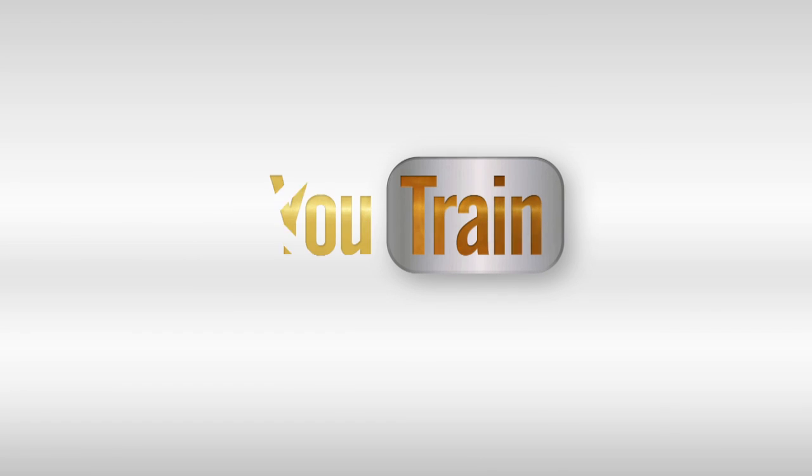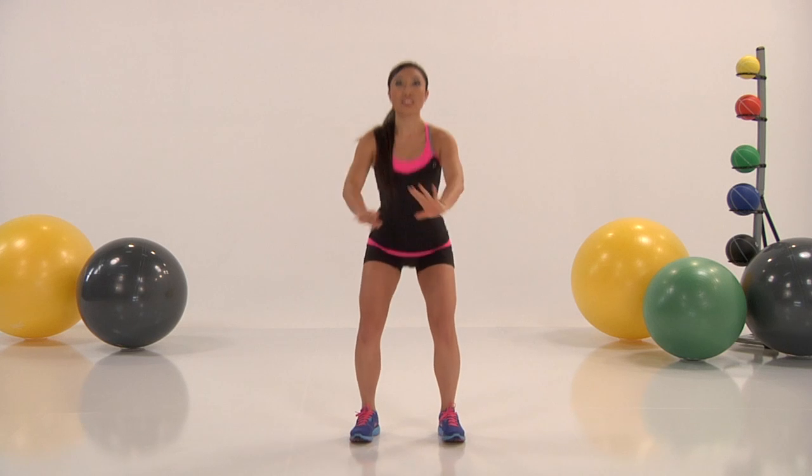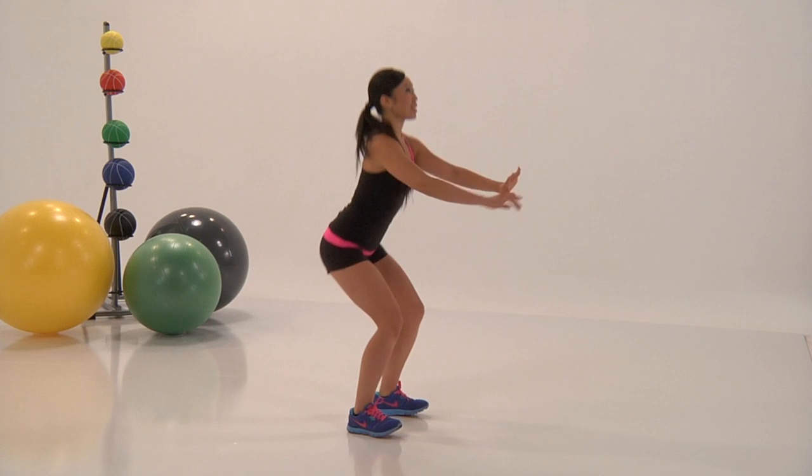Hi, my name's Nicky Hollander. Welcome to U-Train. We're going to start with the warm-up, okay? So make sure you go at a nice, easy pace.